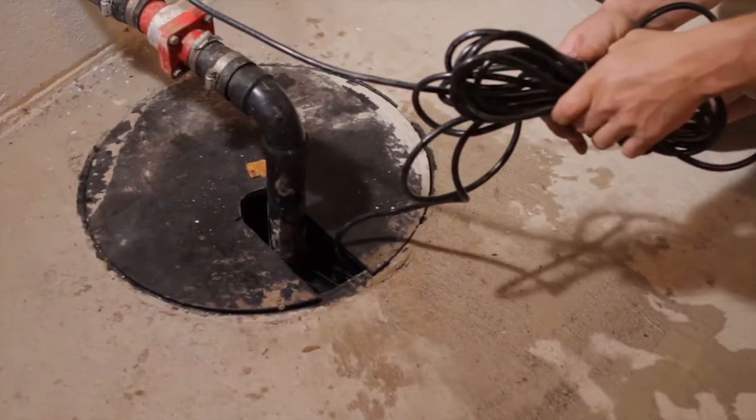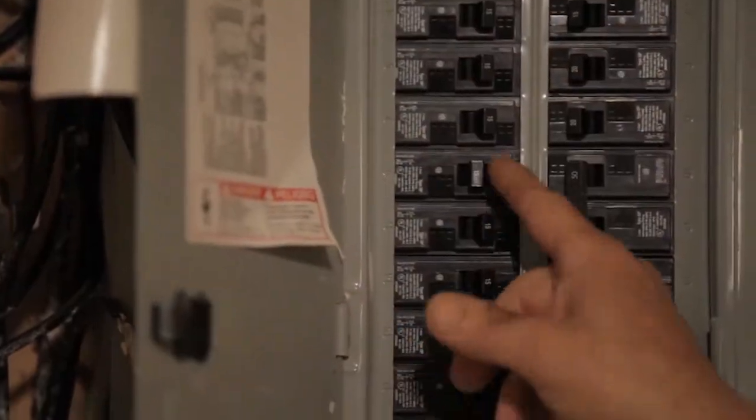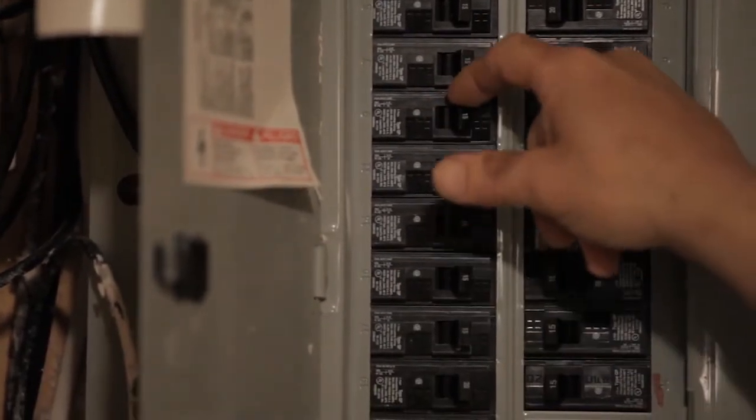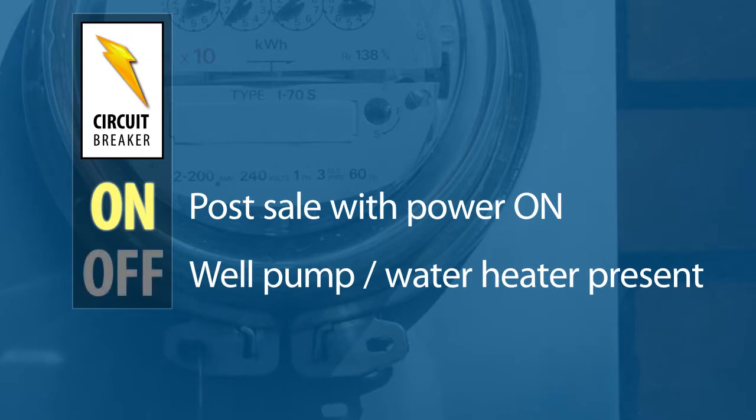Also, if there is a sump pump present at the property, you will need to identify which breaker supplies electricity to the sump pump and leave this in the on position. For post-sale properties where the power is turned on, circuit breakers must remain on. However, if a well pump and/or water heater are present, these breakers must be in the off position.